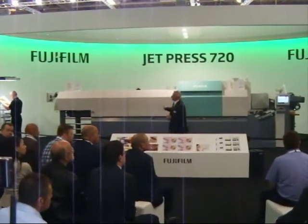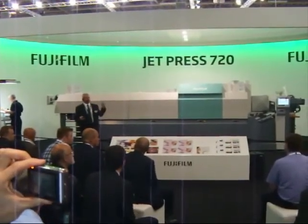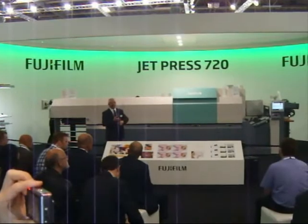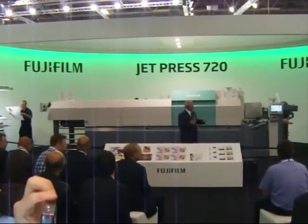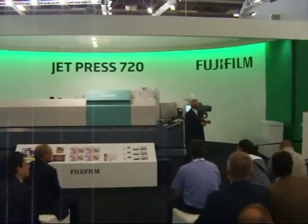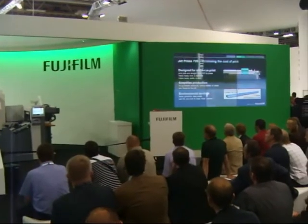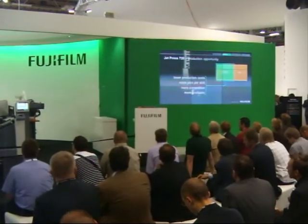A number of criteria where we believe we're ticking all the boxes. Jet Press is designed for short-run print, where print jobs go straight from the Macintosh and RIP environment through to the Jet Press and onto the printed sheet. Make ready is seconds. Make ready waste is zero. We simplify production by removing that room full of products and services. From an environmental perspective, we just have three consumable products — all water-based, all VOC-free.